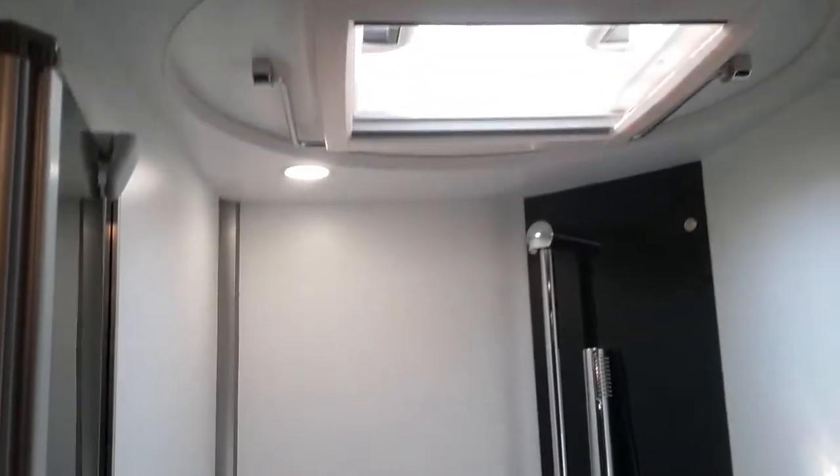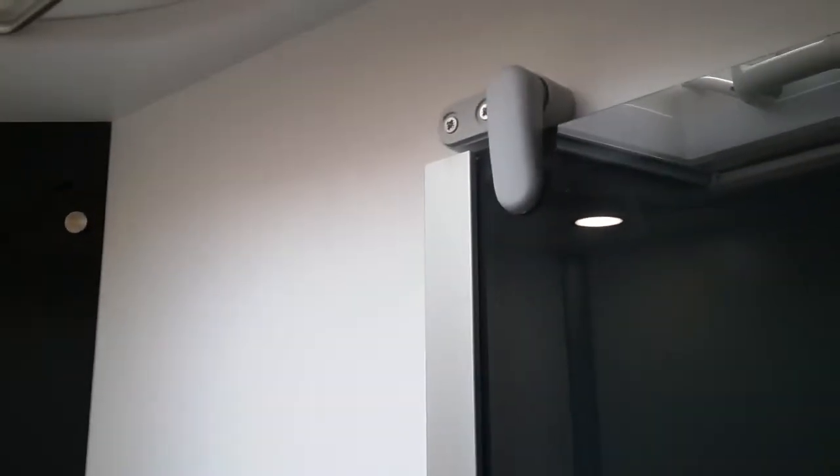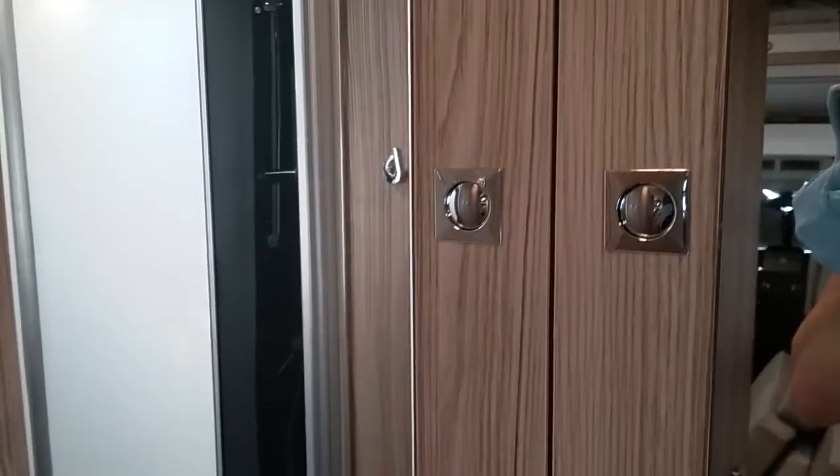The shower cubicle is just here — do make sure the shower screens are fully secure for travel. And then we have the wardrobe just here; inside we have the cushions for the travel seats and the headrests.